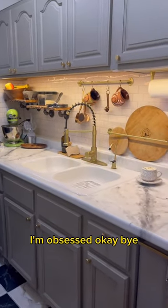And this is the final product! I can't believe these are epoxy countertops for $150 bucks. Get chulada — I'm obsessed. Okay, bye!